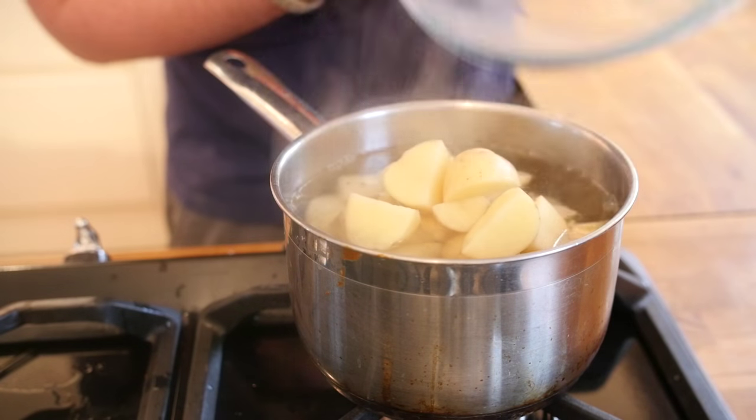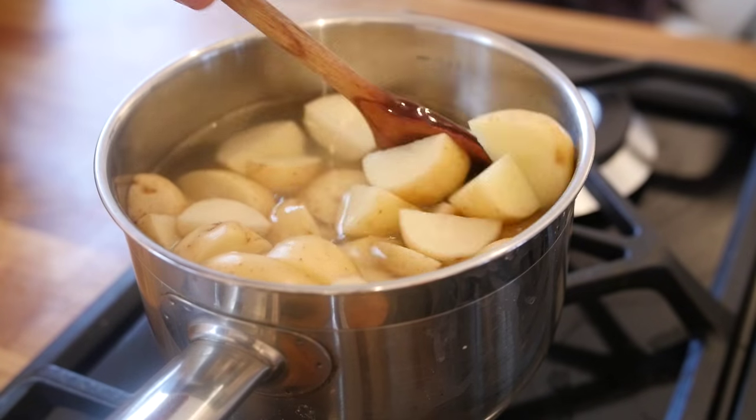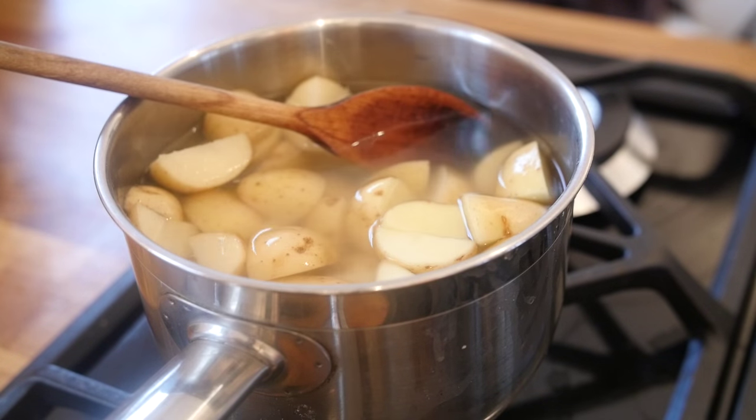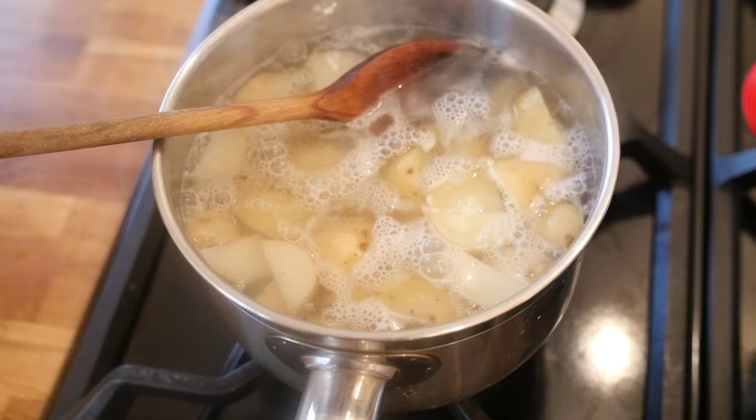We will get our mashed potato on first of all — in a saucepan of water that is nearly hitting boiling point, chuck in your potatoes. I am using baby potatoes that I have sliced up and kept the skin on. I am doing a little bit of a twist on my mash, as you will find out.